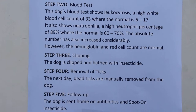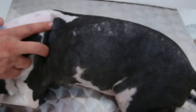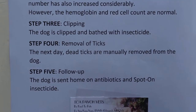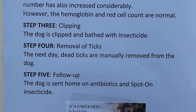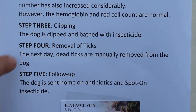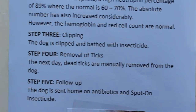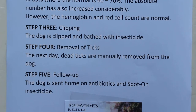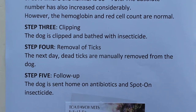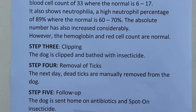Step 3 is where the dog is clipped — as you can see, there is no hair anywhere, everything is clipped so that the ticks can be covered with the insecticide bath. After bathing with insecticide, most of the ticks will be dead but they remain stuck to the body. Step 4 is the next day, where a person has to manually remove the ticks with forceps. This may take as long as one hour, because owners are not happy if the dog is sent back with dead ticks stuck to the body. That's why the dog has to be boarded for at least one day so that the dead ticks are manually removed.